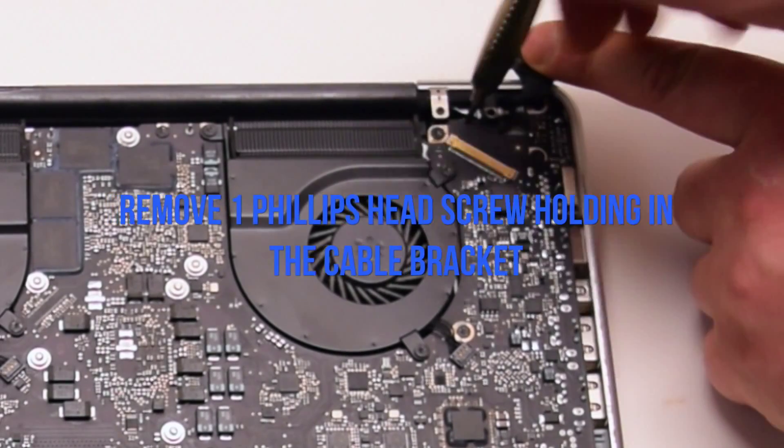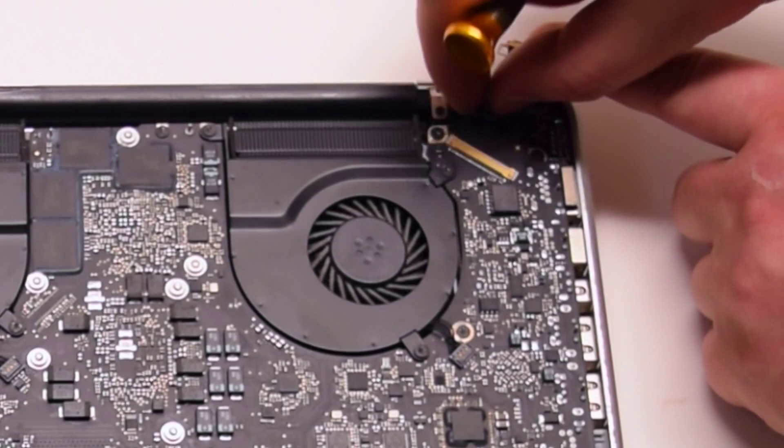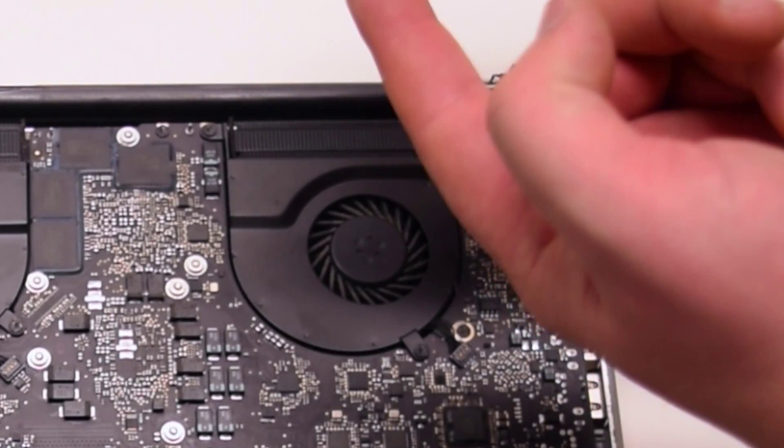You can now access the LVDS cable bracket. It's screwed in with one Phillips head screw. Unscrew it but leave the screw in place and remove the bracket.